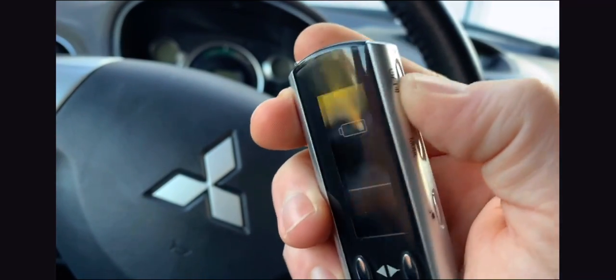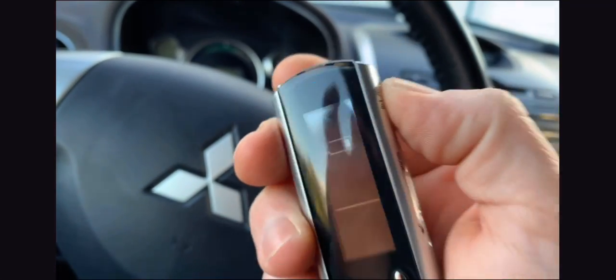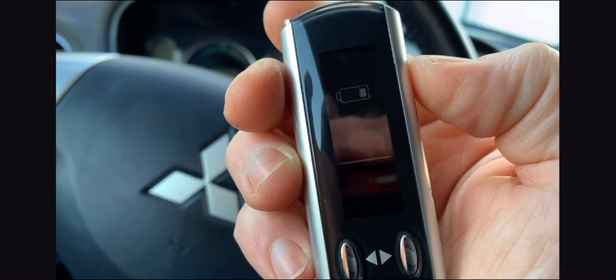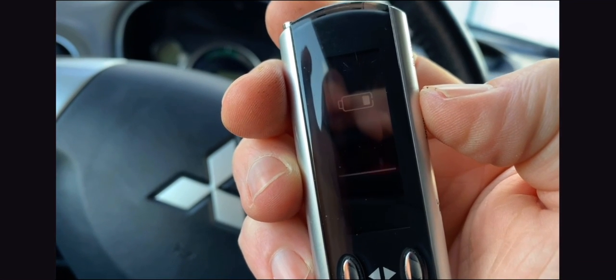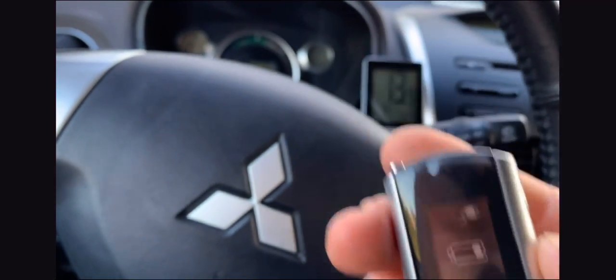In the winter I use this a lot. I just send the signal with this — you can see the little antenna — that means send signal. I'm sending the signal, it's confirming, and then you can hear the car start.